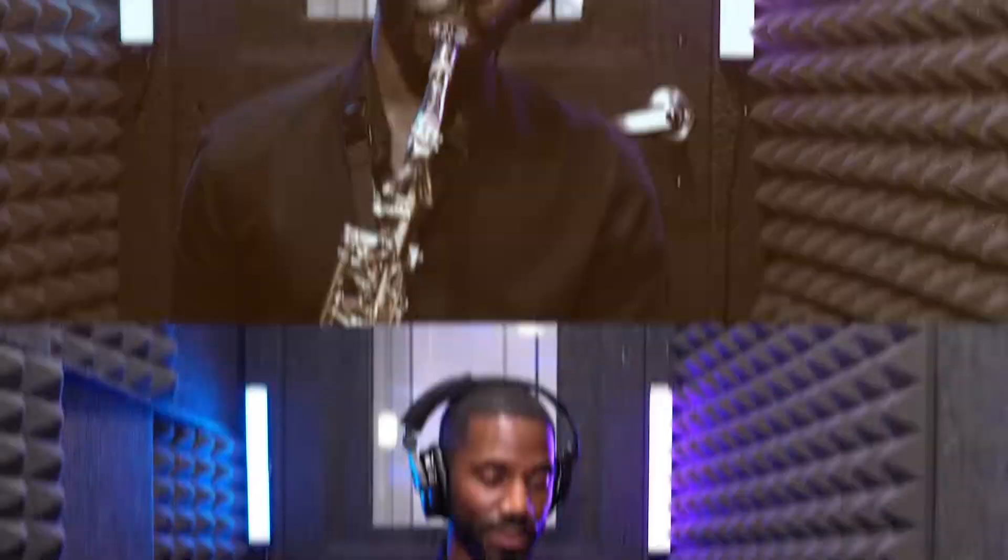Hey, so in this video I want to let you know how you can practice your saxophone and listen to an audio track at the same time.